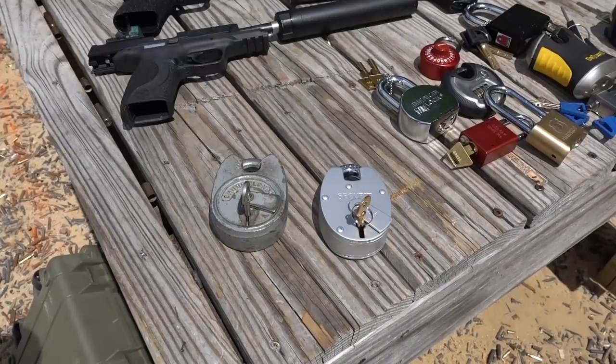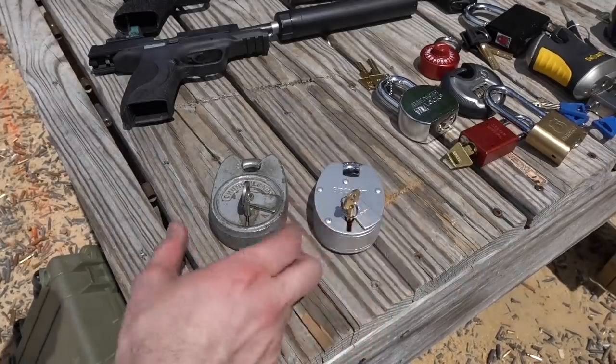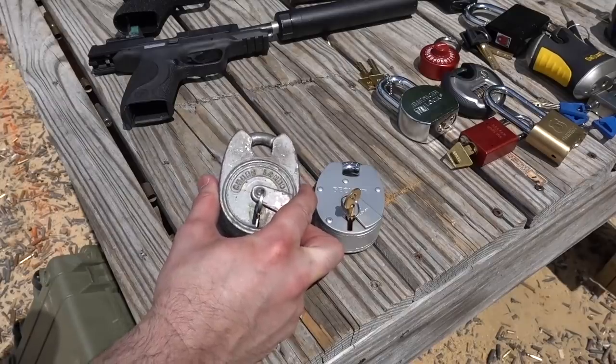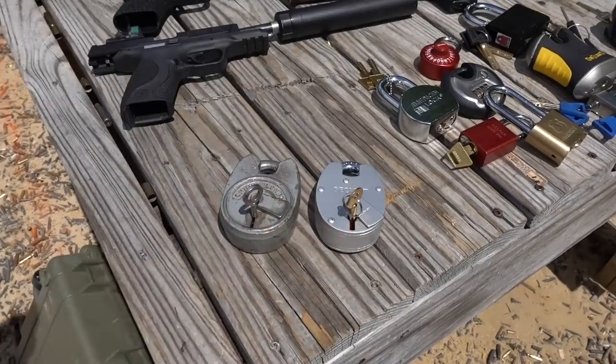This is the Lock Picking Lawyer and we are back at the range with Bosnian Bill. Hey guys! We have some really interesting locks that those of you in the UK will most certainly recognize. We have a Securit six lever padlock and a Chubb Battleship — two locks with fairly good reputations, particularly this Chubb, for being very robust locks.